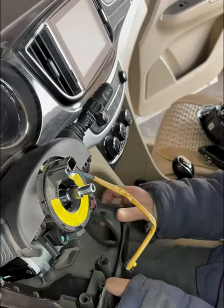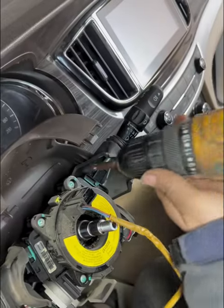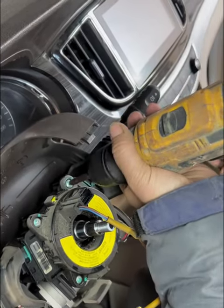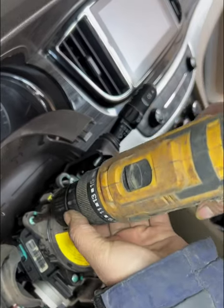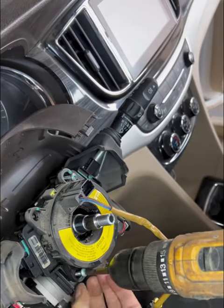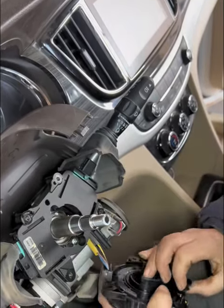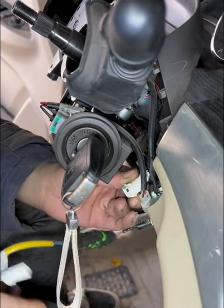Remove the cover plate. Now let's take down the three screws on top of it, then remove the oil wire and unplug the connector.